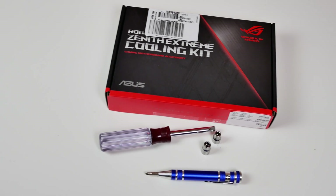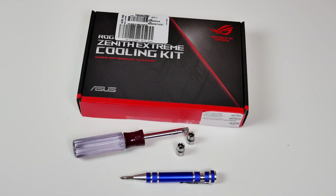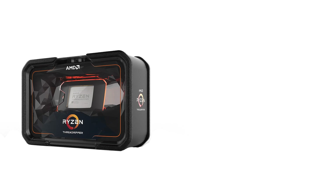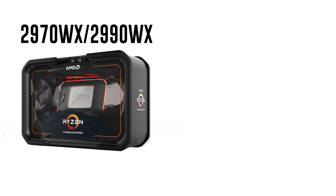Hello and welcome everyone, this is Ken from Wiltshire Tutorials. Today's video is about the new cooling kit from ASUS for the Zenith Extreme motherboard. With the new Threadripper 2 CPUs hitting the market, this kit is needed if you are planning on overclocking the Threadripper 2 CPUs with the Zenith Extreme motherboard.